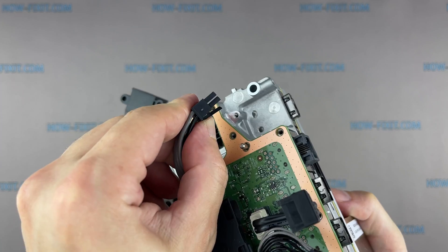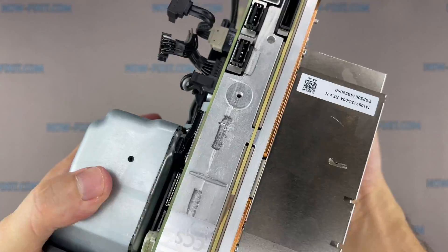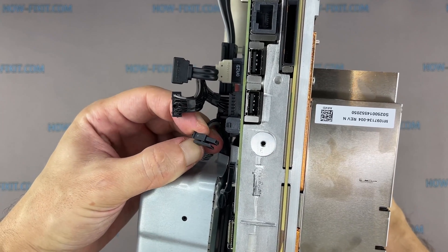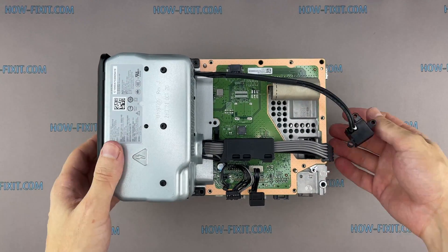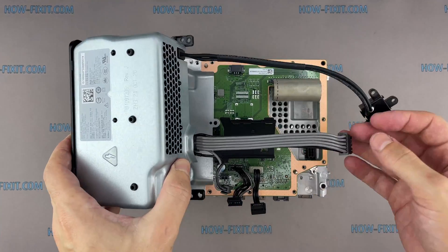By pressing the latch, you can lift up the connector. Disconnect the 2-pin power connector in the same way. You can now remove the power supply.